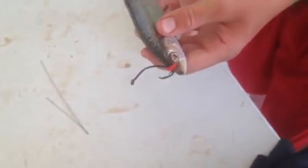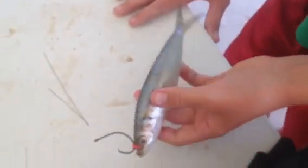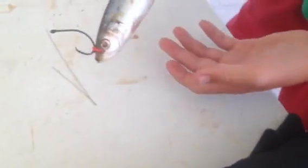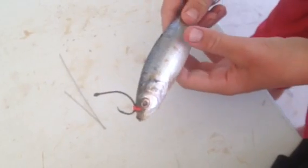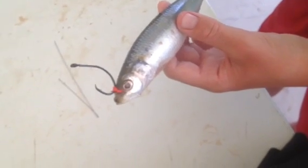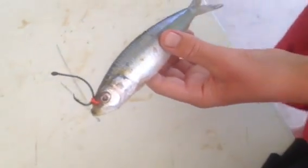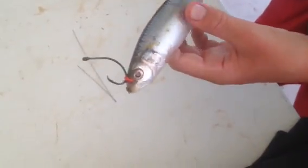We like to use conventionals while doing this because they have a clicker and it just works nicely. Because when you get a bite from a fish and it starts to pull out drag, you don't immediately set the hook. You want to flip the bail open while it's on clicker, and it'll rip out line for maybe 20 to 30 seconds. Then you flip the bail back and it'll set the hook nicely inside its mouth.